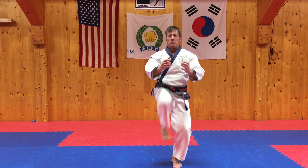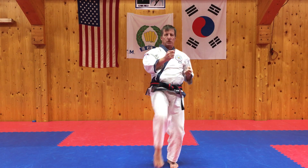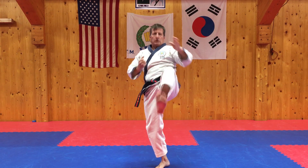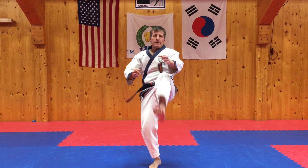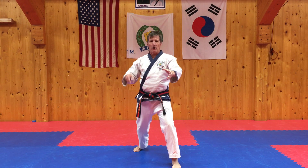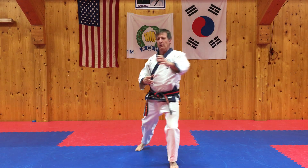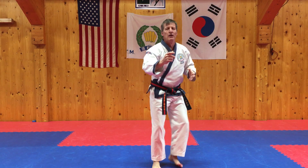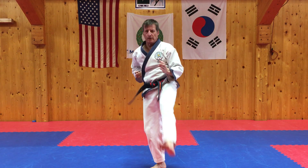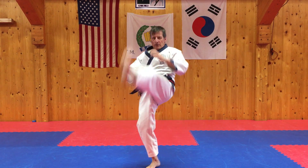Shijak. Hana, Du, Set — Il, I, Sam. Anasapakuro ochagi: Hana, strike down, Du, Set. And then Il, I, Sam.